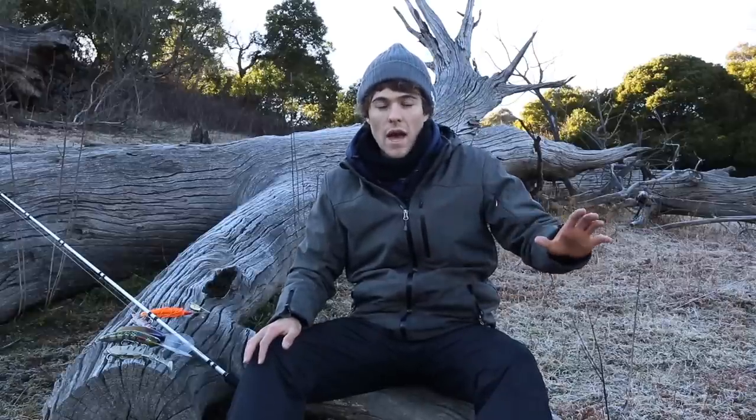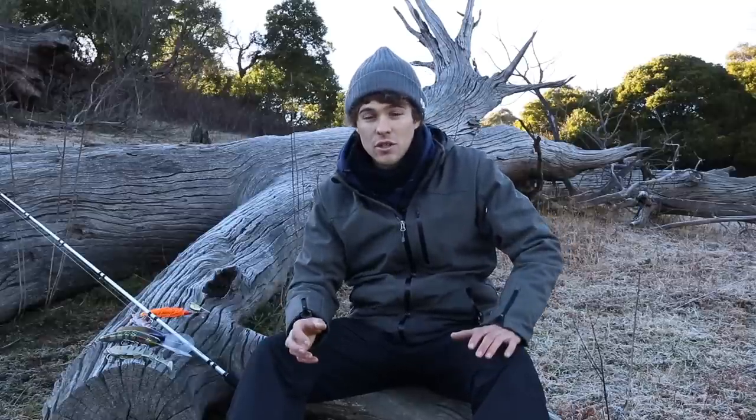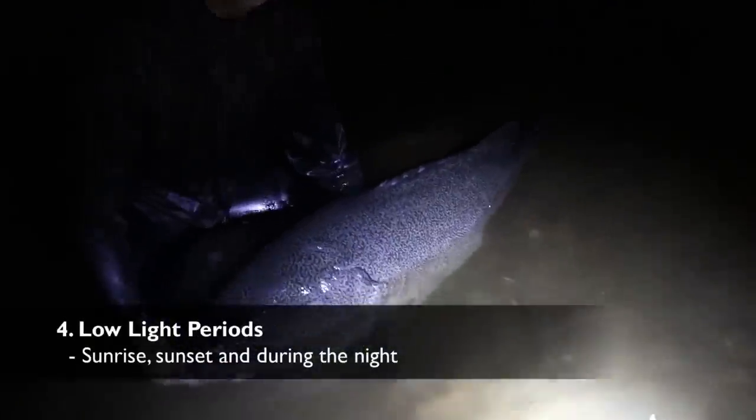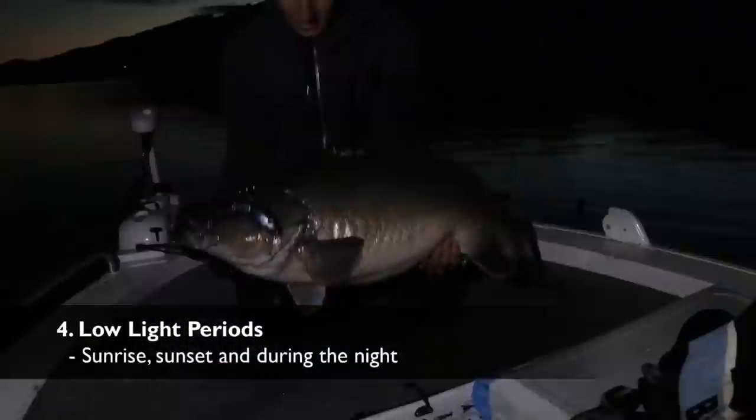It might take that extra couple of minutes to electric over, but you're not going to spook the fish. In wintertime it's so quiet out here — not usually much activity, no boats, it's not ski season — and you're going to put fish off. Just remember: go in nice and quiet. It's all about being stealthy to catch these big fish, and that could be the difference between spooking a fish and not spooking a fish on your chosen bank.